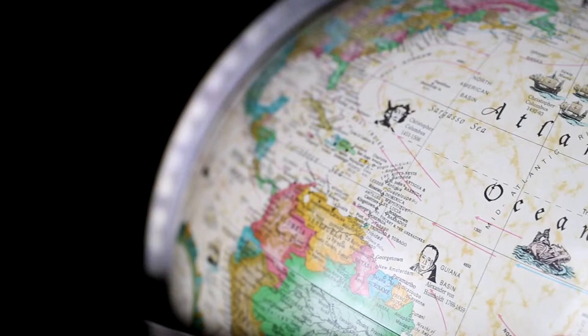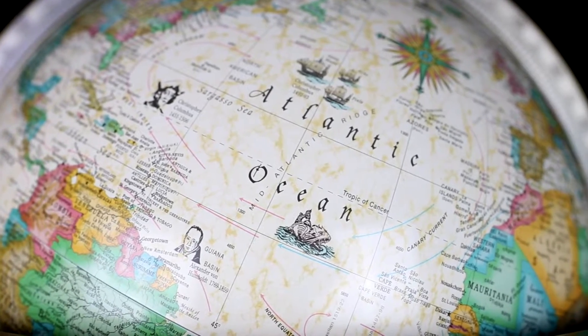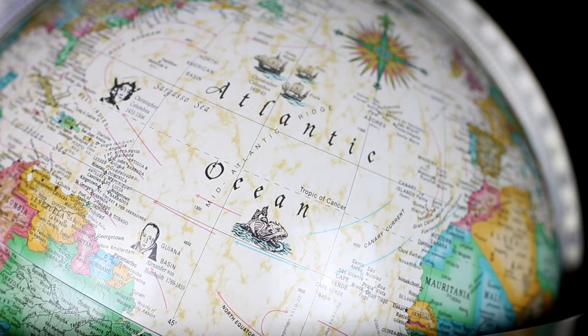Let us show you what's so special about the Lancaster Illuminated model. On the outside of its political map, you can view ocean currents and famous explorer portraits with their ships.